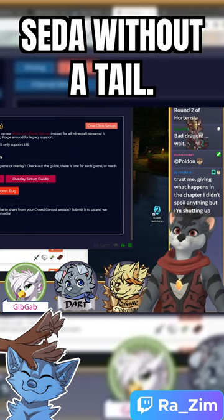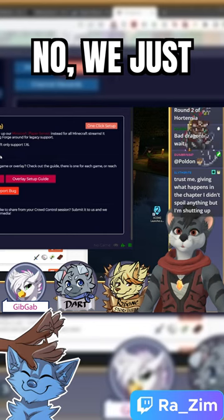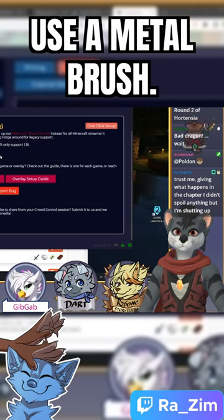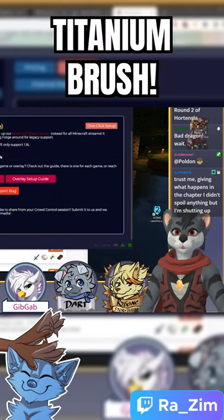Oh, that's how you get a sata without a tail — no, we just use a metal brush. Titanium brush.